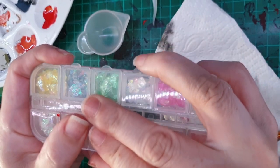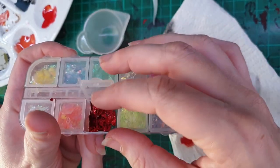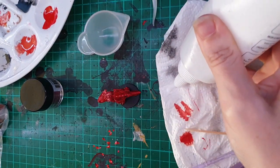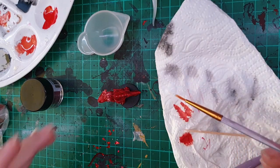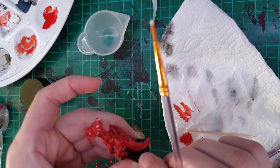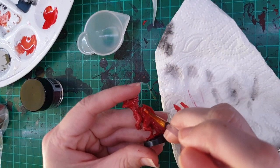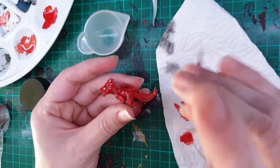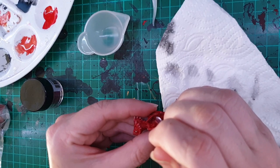For something fun and different, I decided to use these Angelina Flakes. I'm just using PVA glue to glue them onto the miniature. I thought it would be cool if they were on the inside of her wings, so I'm just gluing little pieces that fit in the wing folds on the bottom. It was actually really tricky to do this and took me quite a while, but I think it was worth it — I love the little shimmer. It's quite eye-catching.